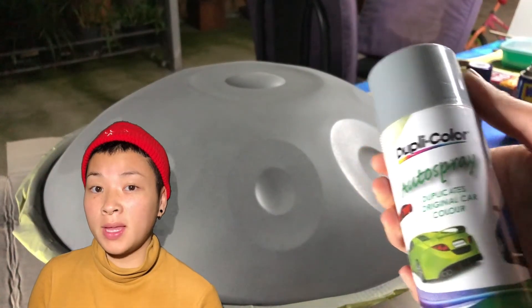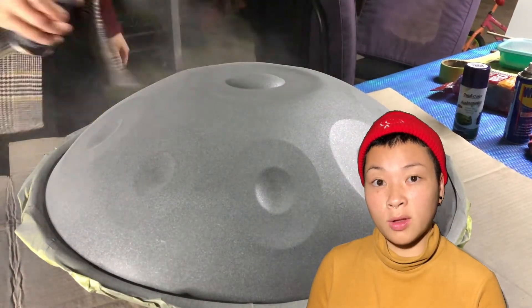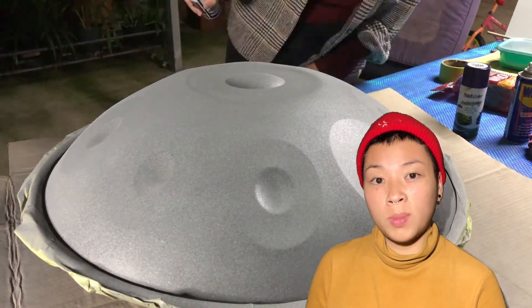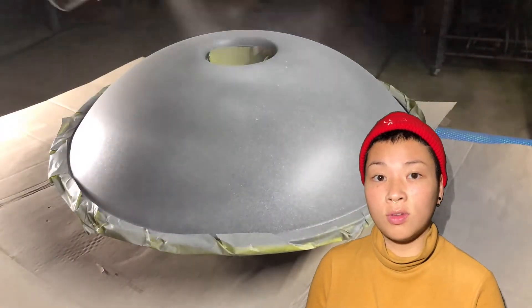Now we get our spray paint of prime, and make sure to spray the air or some other surface before spraying on the hang drum, as this paint is thicker. Also, because it's thicker, create a further distance than the rust guard.